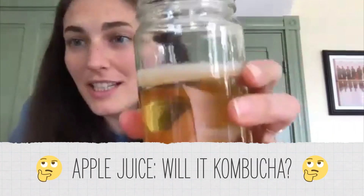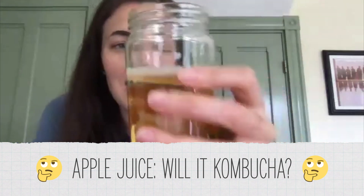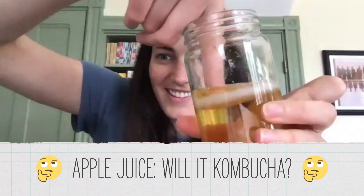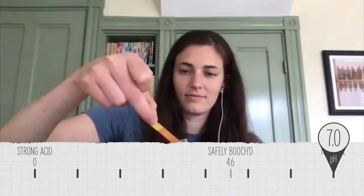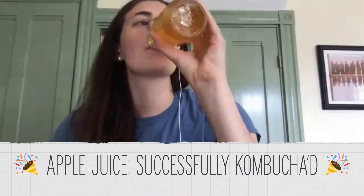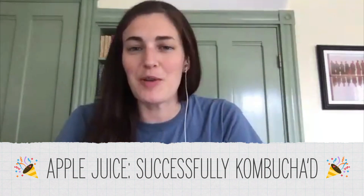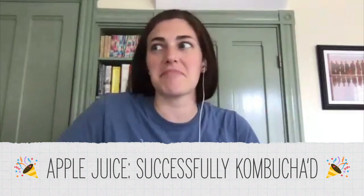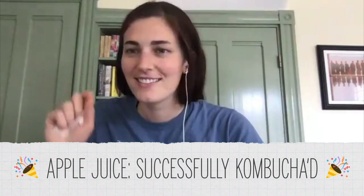Next up is apple juice. A really distinct layer of SCOBY formed — what's interesting is that it's so thick it popped up. Oh my God, it's like a disc. That really worked! The pH is between a four and a five. That was actually pretty good. It kind of just tastes like carbonated apple juice, with a little bit of vinegar as an extra flavor note.